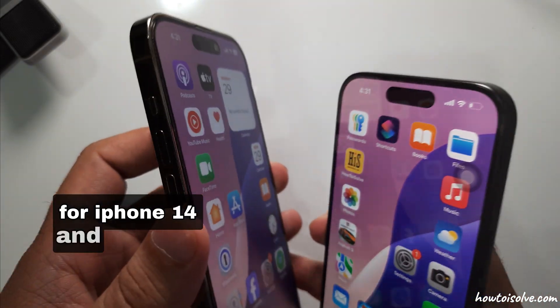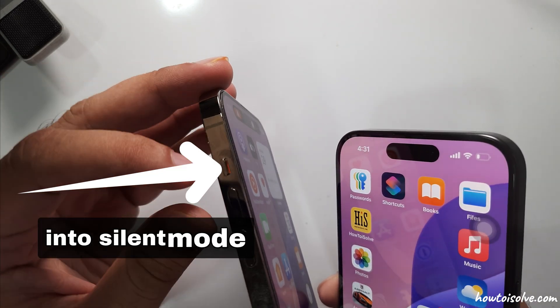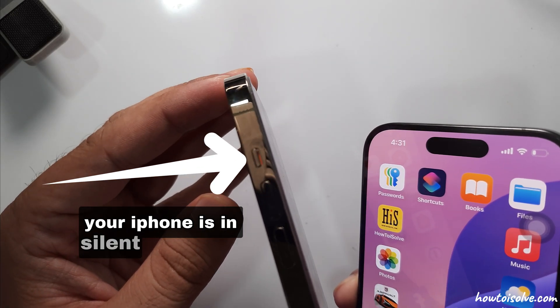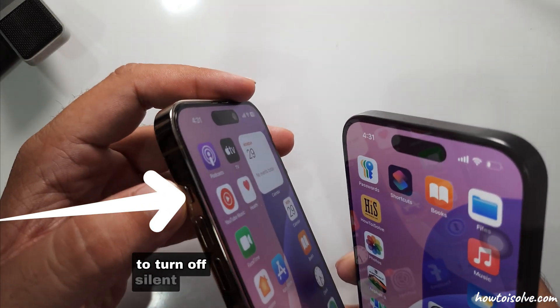For iPhone 14 and earlier, use the switch to put the phone into silent mode. If the switch is pushed towards the back of the phone and you see an orange color, your iPhone is in silent mode. Push toward the front of your phone to turn off silent mode.